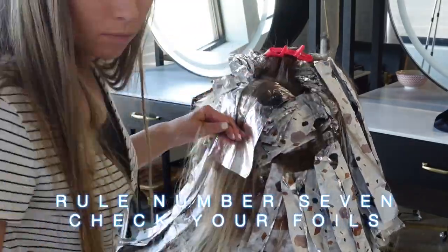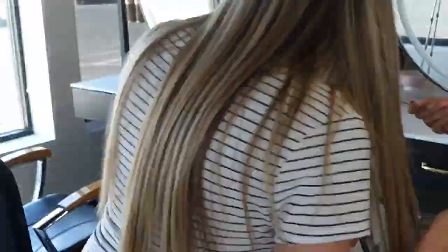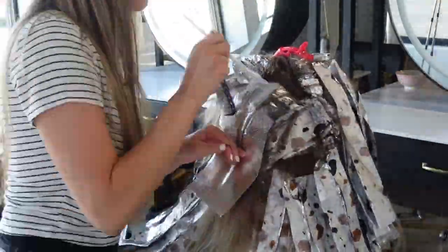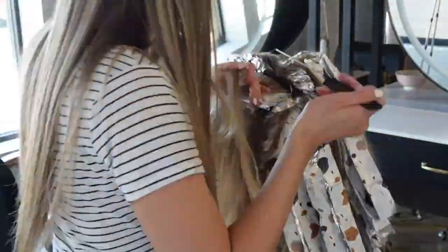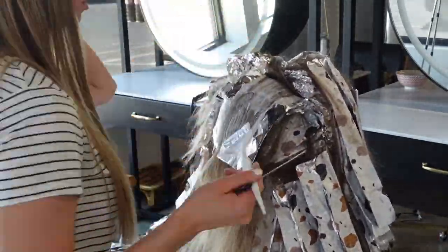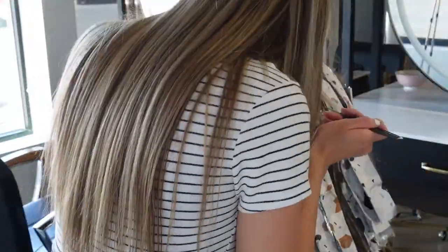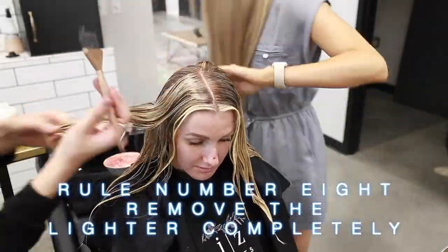Rule number seven: always keep checking your foils. Anytime you're working with lightener it is so important to check your foils. The client's hair integrity should always be the goal. As soon as the foils are light enough to rinse, go ahead and rinse the ones that are ready and let the ones that aren't ready keep processing. Once the hair is at a perfect level 10 there isn't any more pigment to lift, so lifting past pale yellow is just the path to damaged hair — and we want to avoid that at all costs.